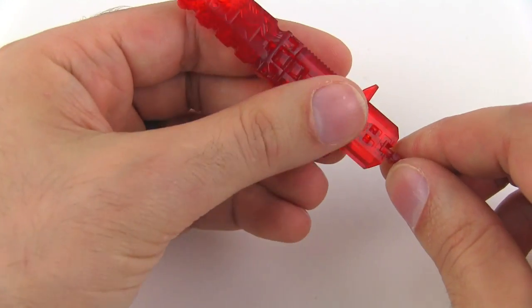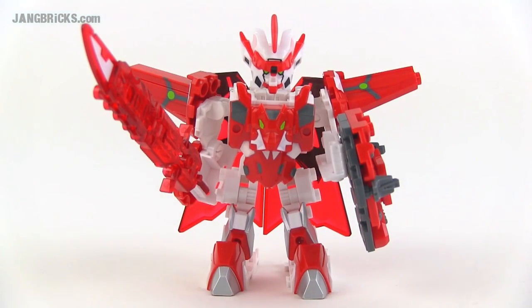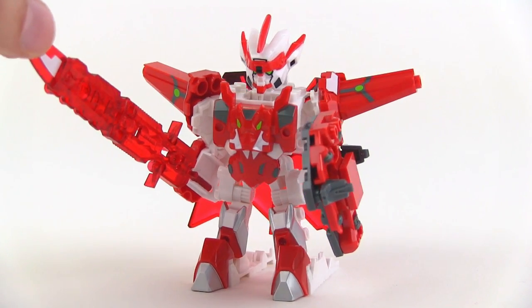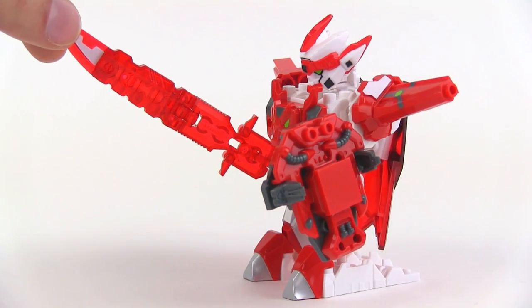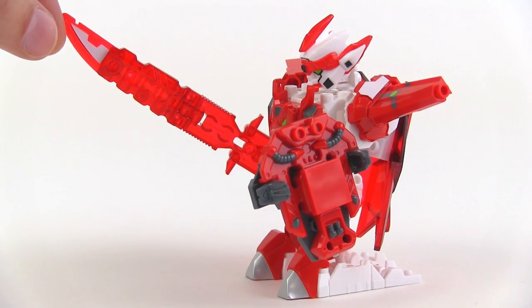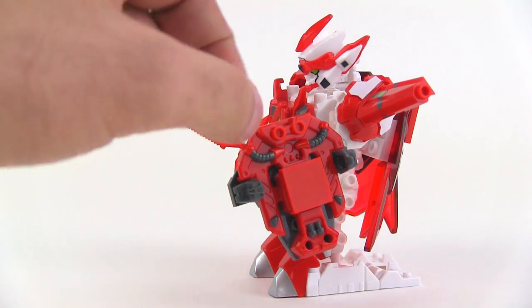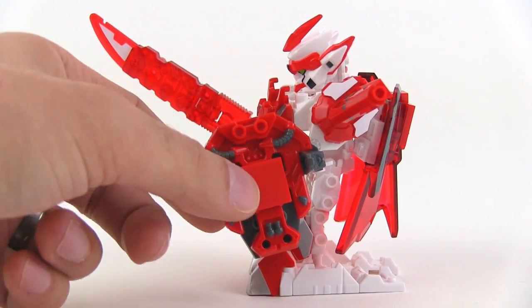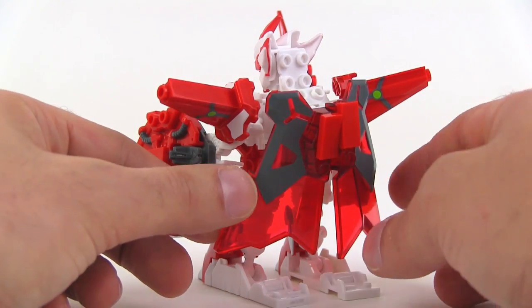So there is Tenkai Titan Bravenwolf. I got to say he looks pretty epic from this angle. Let's go ahead and rotate it around a little bit so you can see from some other angles. Love that large sword — transparent red, looks really good. Lots of nice cool molding going on with his shield over here. These spikes that come out look pretty cool. The helmet definitely looks very good. It's got his wings on the back of course.